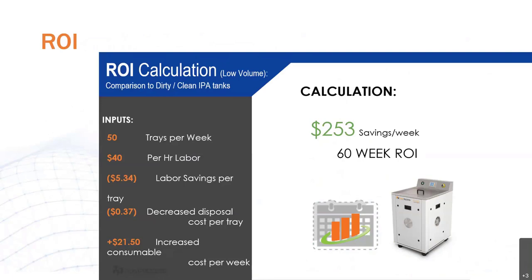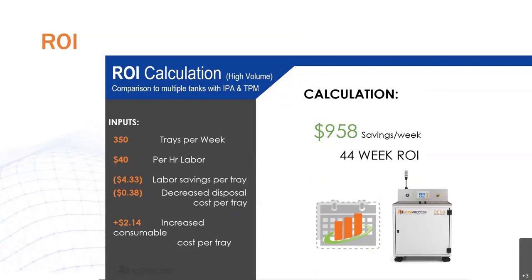Here we have an ROI calculation for a low volume customer printing about 50 trays per week. With an all-inclusive labor cost of 40 hours, they're seeing significant labor savings, a decrease in disposal costs per tray, and though there's an increase in consumable costs, the overall package allows them to see a savings of $253 a week — making a total ROI of only 60 weeks. Once we move up to a higher volume application — comparing to multiple tanks of IPA and TPM with a tray per week output of about 350 — the overall ROI was actually lowered all the way to 44 weeks, because they were saving almost $1,000 a week.